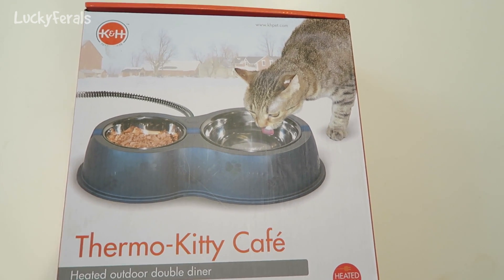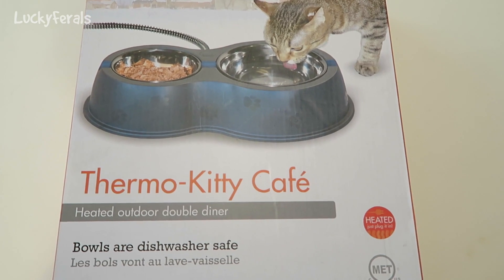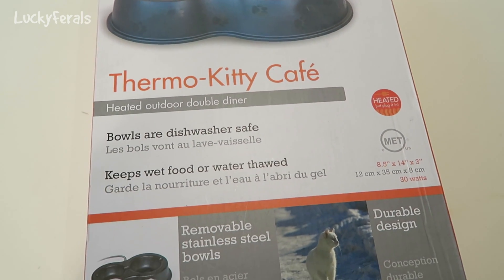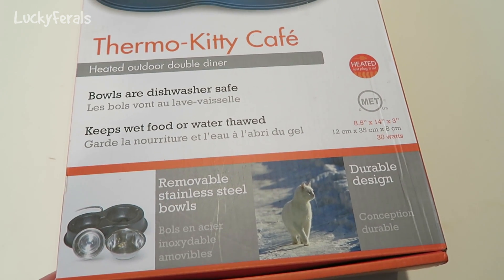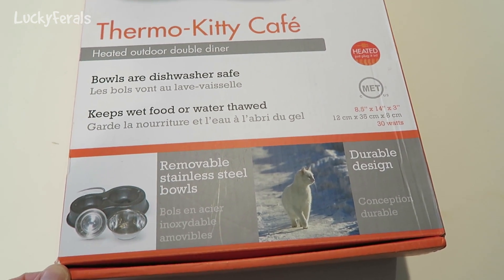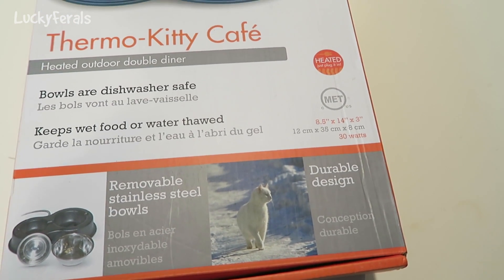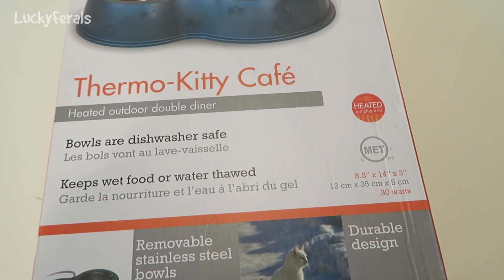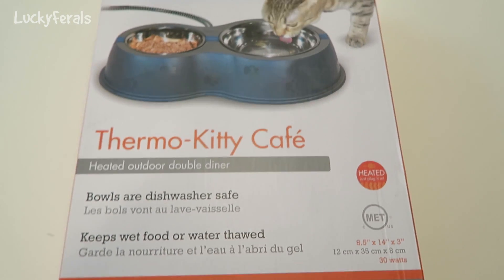I bought this K&H Thermo Kitty Cafe. It's a heated outdoor double diner. The bowls are dishwasher safe and it keeps wet food or water thawed so it does not freeze. It has removable stainless steel bowls, a durable design, and it's 8.5 inches by 14 inches by 3 inches. It also says heated — just plug it in.